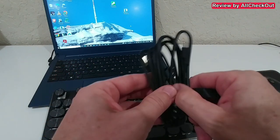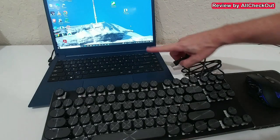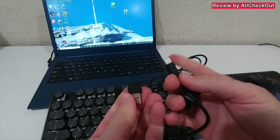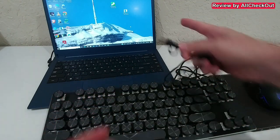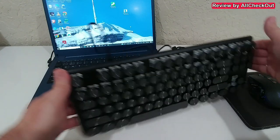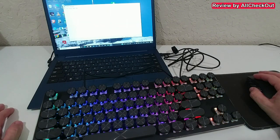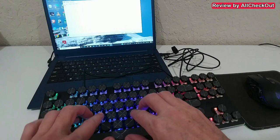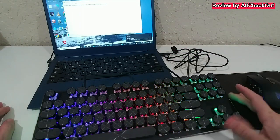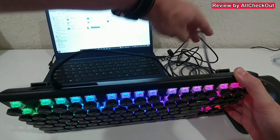Let's connect this keyboard to the laptop. The laptop keyboard is pretty limited for gaming or longer typing, so an external keyboard like this is much better. The connection cable is interesting — it supports USB-C or USB-A on the host side. Using USB-A here, the keyboard illuminates automatically and the system recognizes it. Opening Notepad, it works absolutely right out of the box.